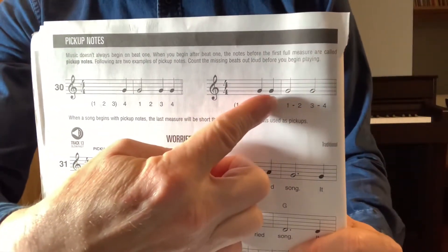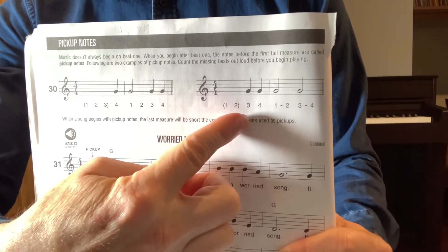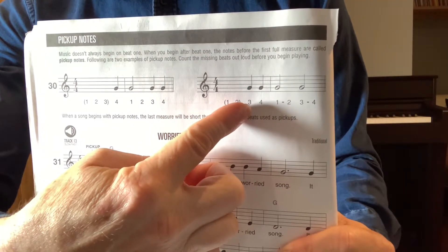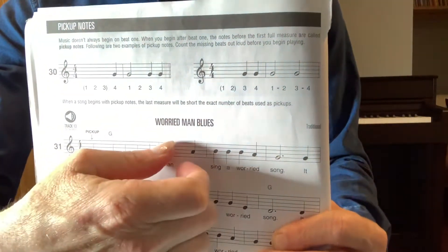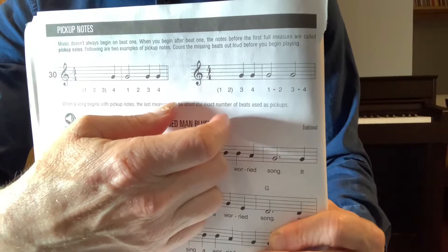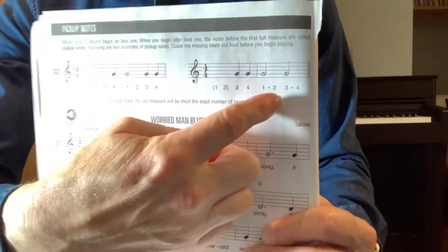In this example, you have two pick-up notes. You can see one and two in parentheses, and that means you're going to be starting on beat three in this one. So for this one, you would count in: one, two, play, play, one, two, three, four.